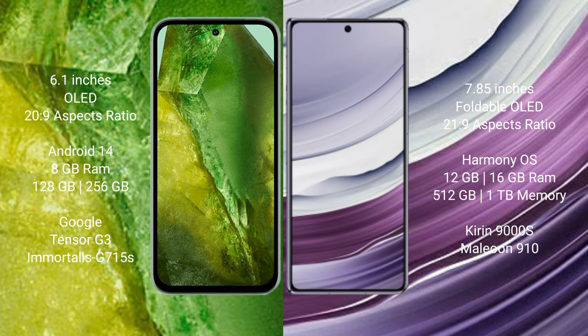Google Pixel 8a runs on the Android 14 operating system. Huawei Mate X5 runs on the HarmonyOS operating system.